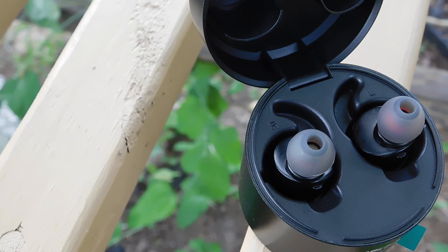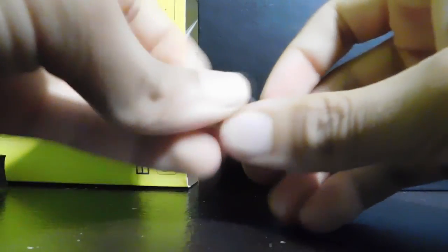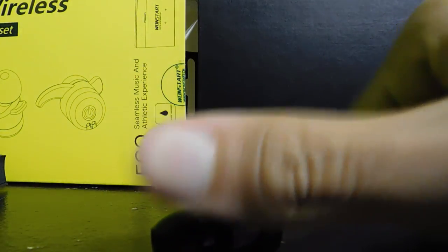Another problem I have is that the ear hooks actually pull the buds out of my ears, but maybe I'm doing something wrong. I don't like them anyways. This can be solved by taking the ear hooks off if you hate ear hooks — I took them off because I don't like them.